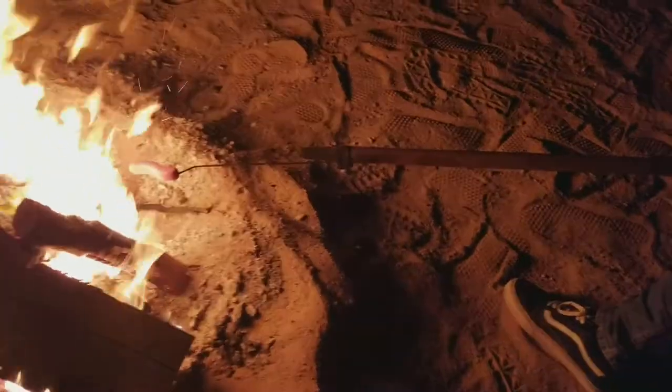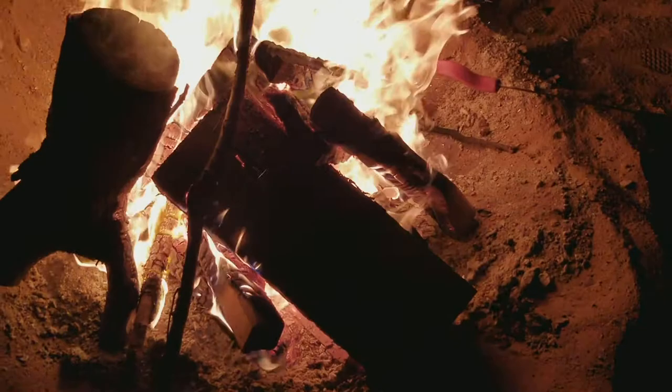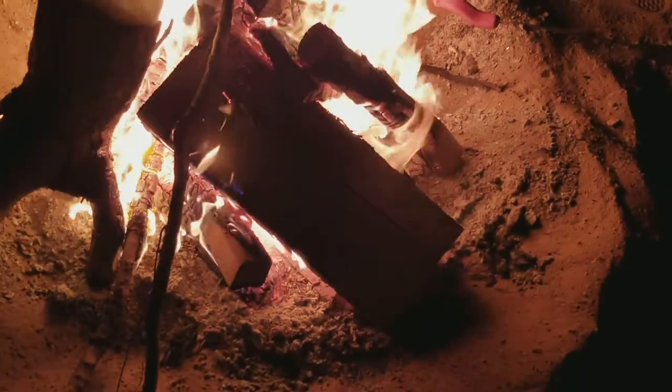We have a stainless steel rod with a hose clamp, and that hose clamp holds the stainless steel rod. That way you're nice and far away from the fire.